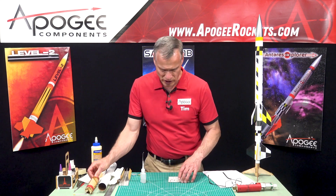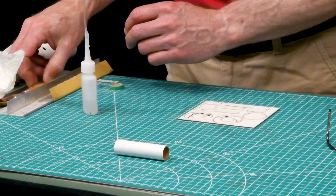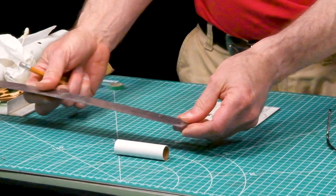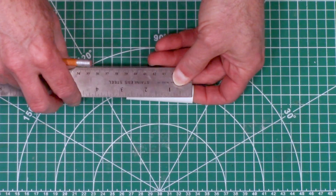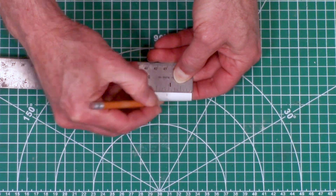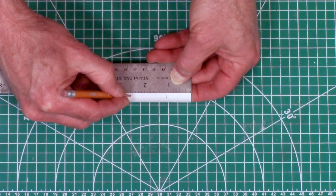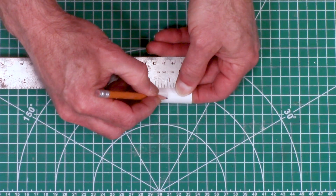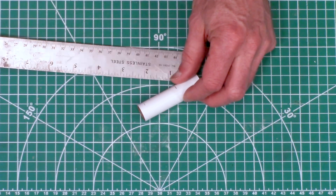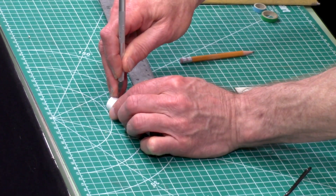We're going to put that aside to dry, then take our motor mount tube and a ruler. We want to mark the tube one and a sixteenth inch from one end and a quarter inch from the other end. On the quarter-inch line, we're going to put a slot - this is for the engine hook.